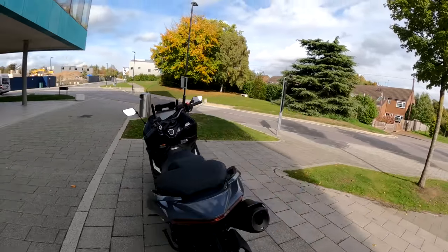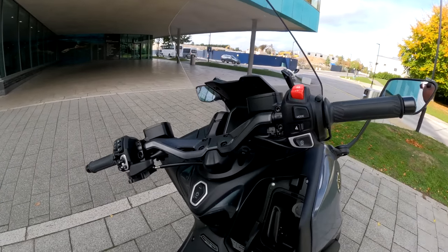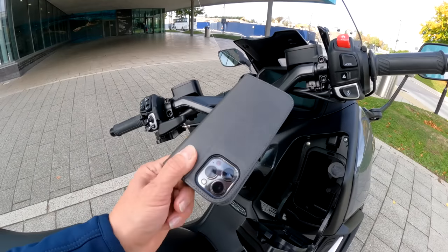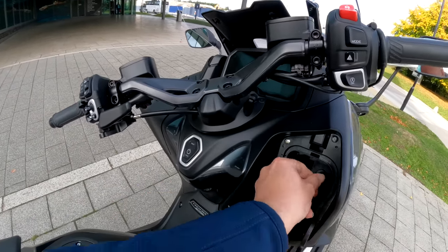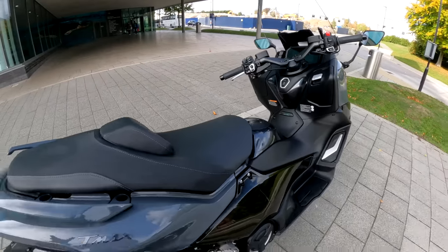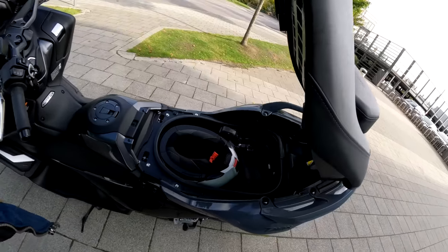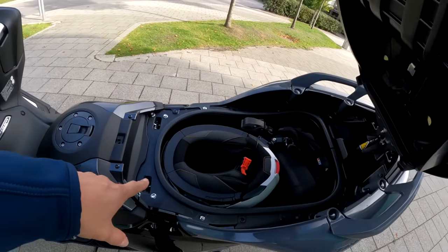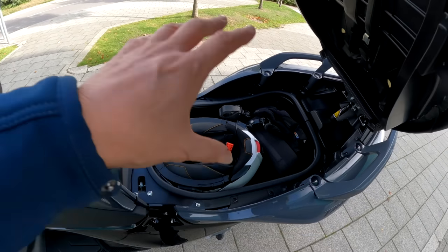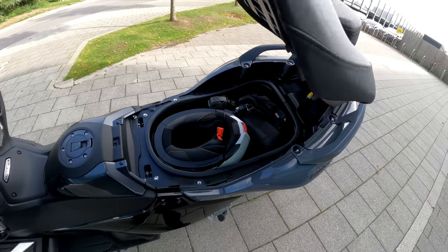Some of the things I love about this are the cubby holes. Look at this — you've got ample room for a phone. This is an iPhone 13 Max Pro, the big one, and it fits in there easy. You've got a USB port in there as well if you want to keep a charge, so that's fantastic. You've got the massive seat with all the under-seat storage as well. There's plenty of room in here — I've got my Shoei C5 helmet plus all my vlogger kit in there. It easily fits and the seat goes down, so you can easily get loads of shopping, your helmet, or waterproofs in there. That storage space is lit as well — I love that.